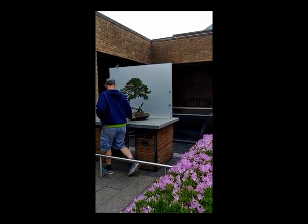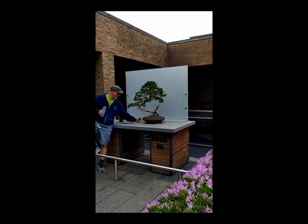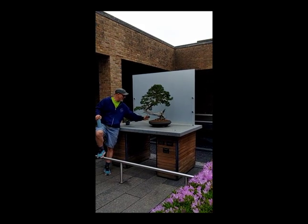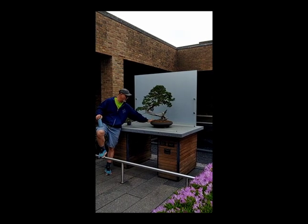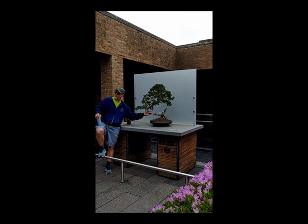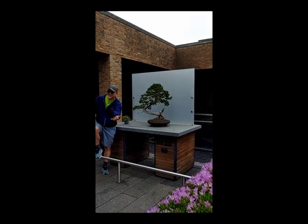We chose a round container for this. The trunk has so much movement and it extends out — having a round container takes it out of the equation. If it was a rectangular pot, the pot would cover more of the span of this movement. And by having the pot be shorter, the more of this you see, and the more height you get off the bench to the branch, the more dramatic it is. That's why we put our cascades and semi-cascades up on pedestals.